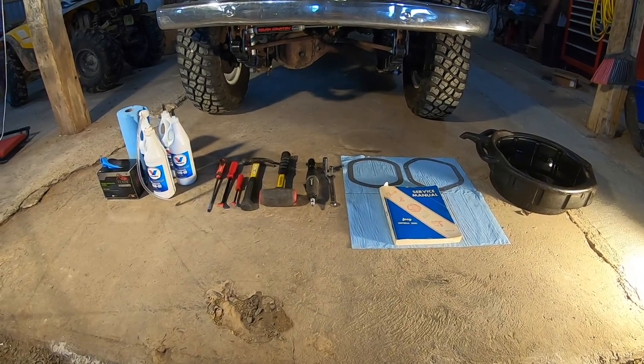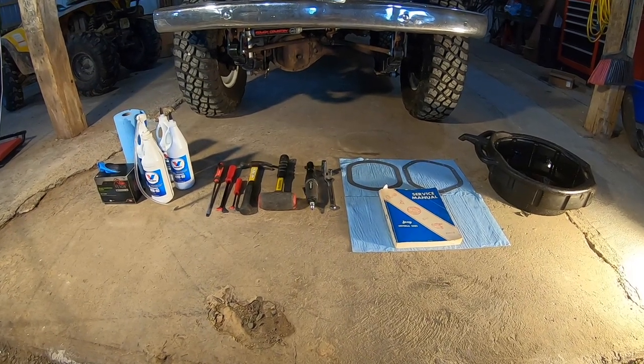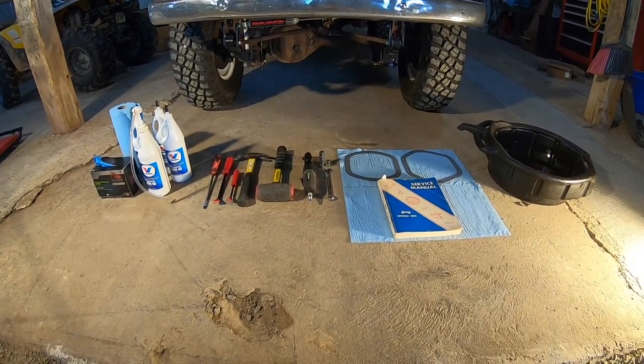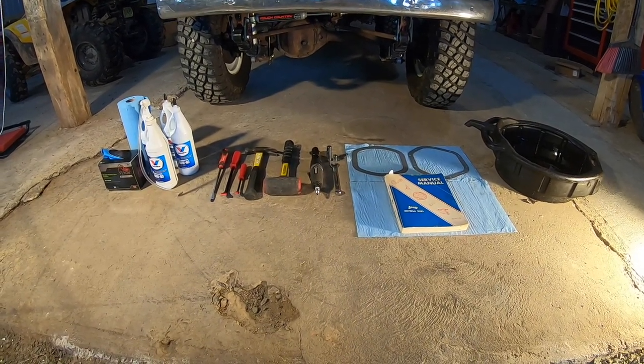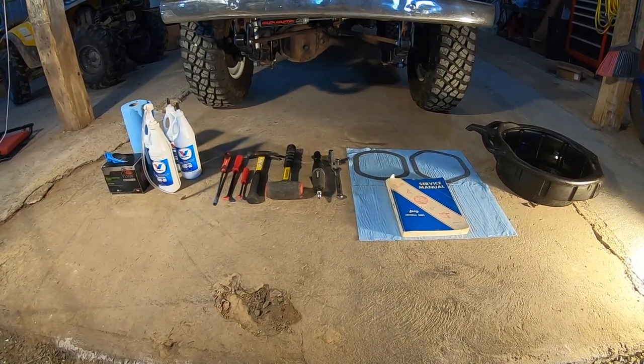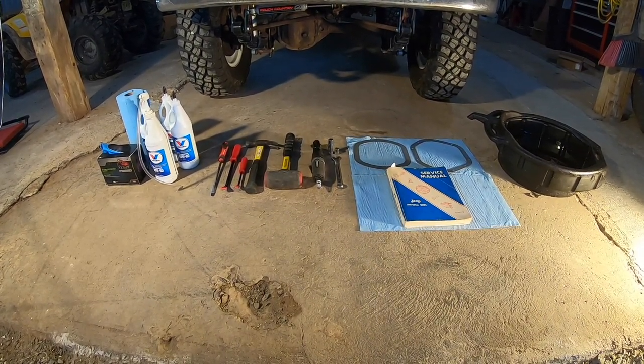Hi everyone, hope you're doing well today. Today I'm going to service my front and rear differentials. I'm going to pull the differential covers on my Dana 27 front and my Dana 44 rear on my 1965 CJ5 and drain the old fluid out and refill with all new.